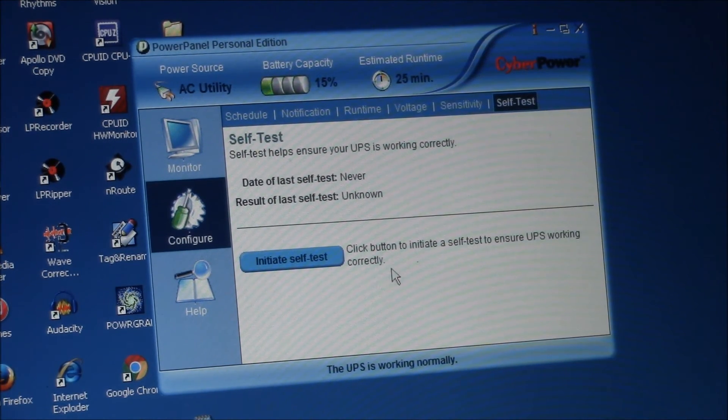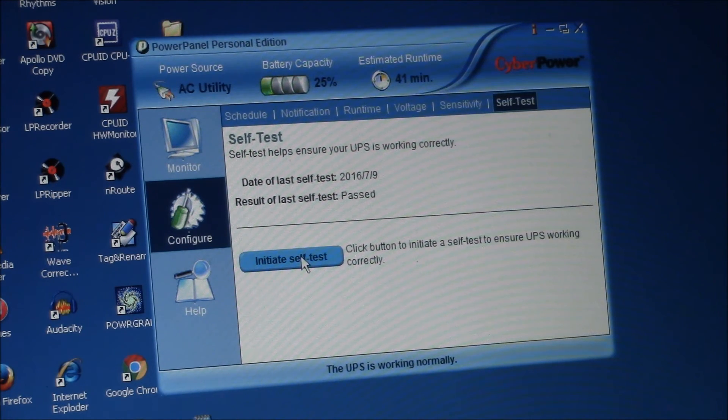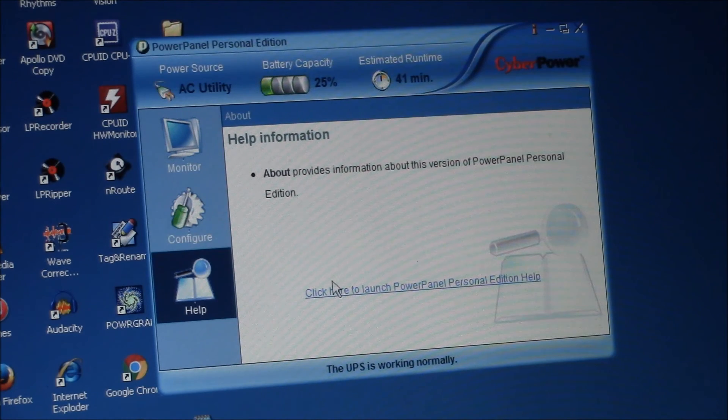There's also a self-test — it says it's never been run. Let's see what that does. Self-test in progress — it beeped. It says it's working normally and it passed the self-test.